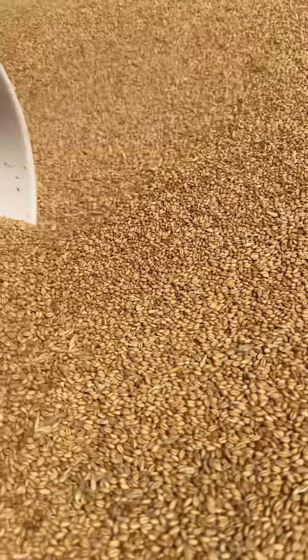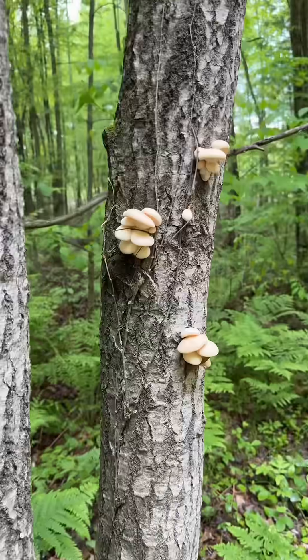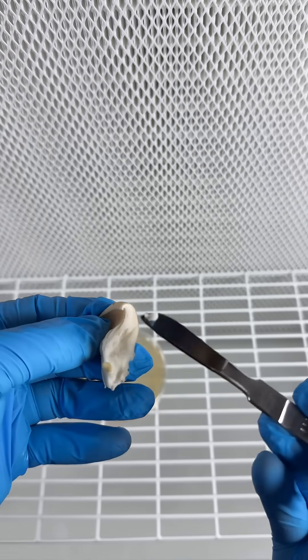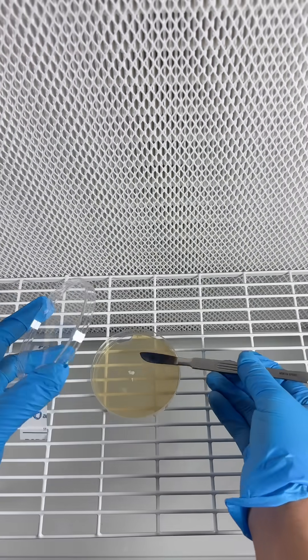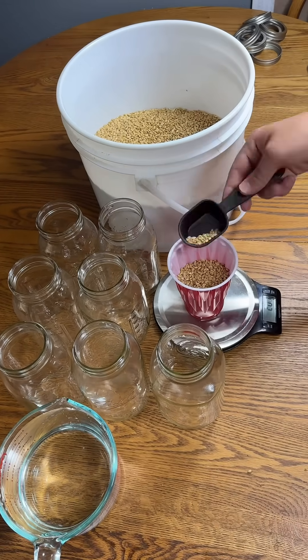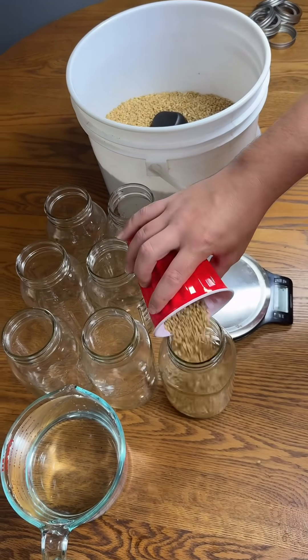Now that we got the wheat grain ready, we had to go out and harvest some wild oyster mushrooms and clone it by taking a piece of the tissue from the middle and putting it on an agar plate. Now we're going to make the grain spawn by using the no soak, no simmer method.